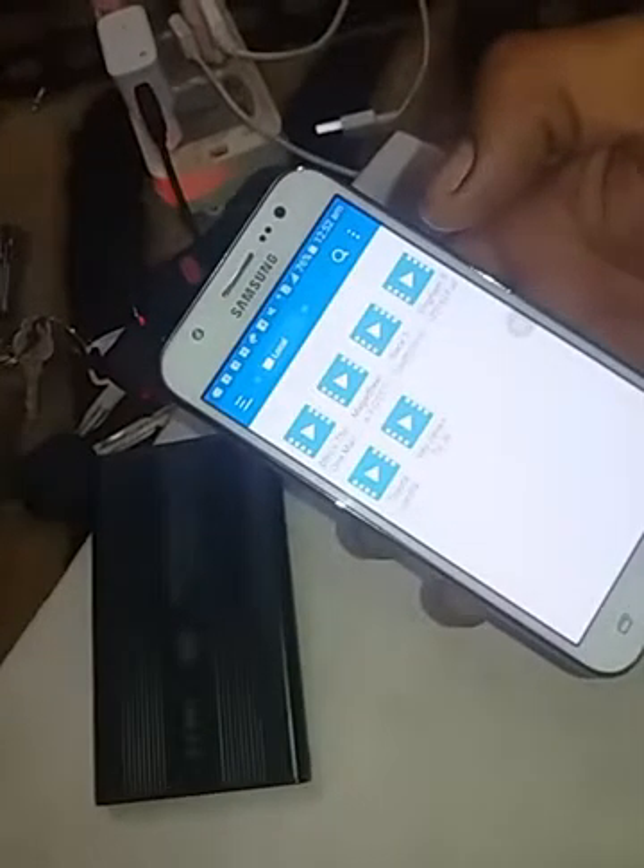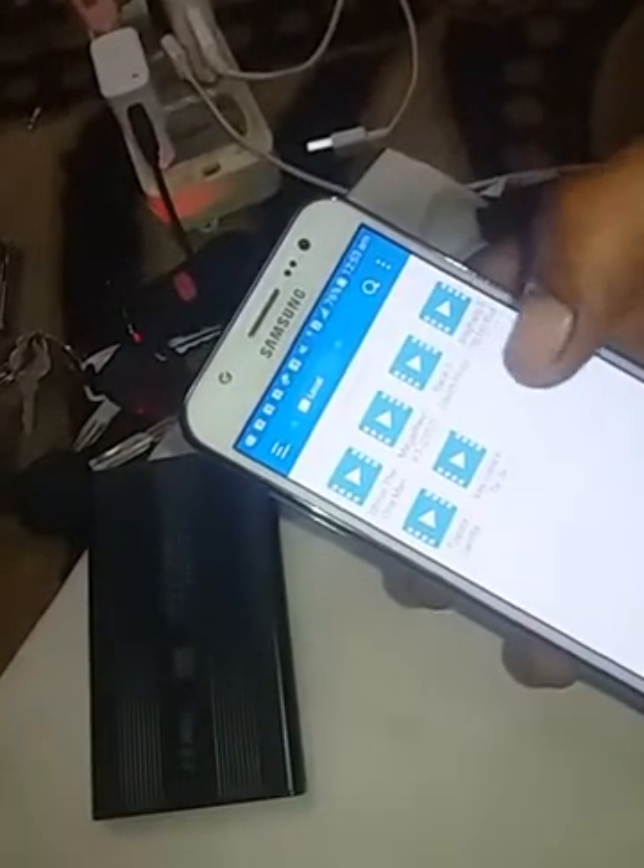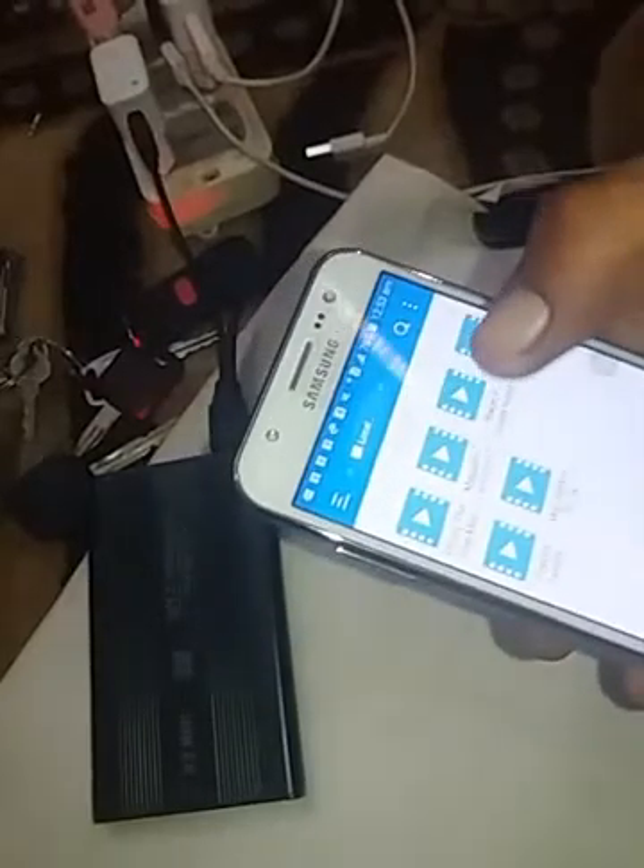As I connect the hard disk cable to the mobile phone, it shows the hard drive here. I have some video files in this drive, and you can see these files are in this hard drive.